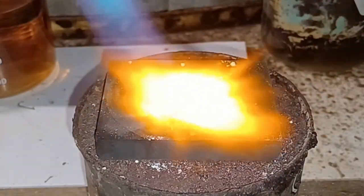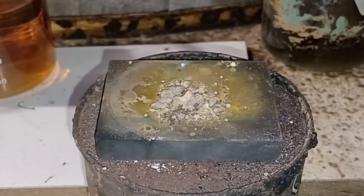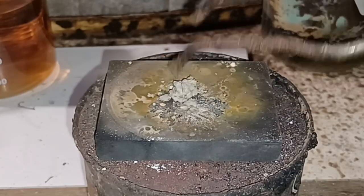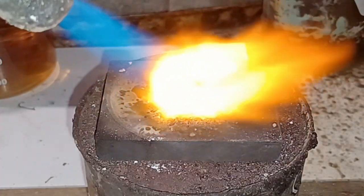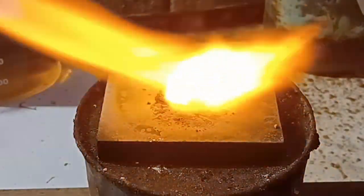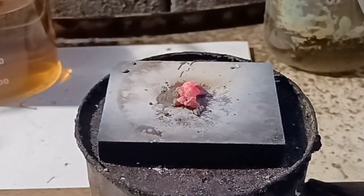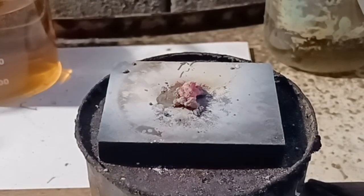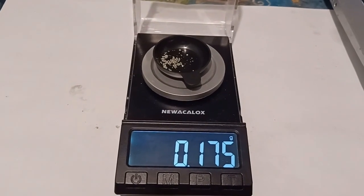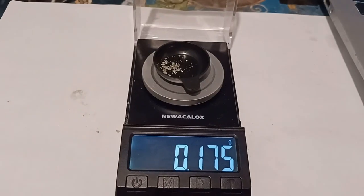An added benefit of using a graphite plate is that I am able to prove that silver is vaporizing, because some of the vapor condensed on its surface. This melting with sodium carbonate yielded me 175 milligrams of silver. It seems that no matter the method, I am vaporizing most of the metal.